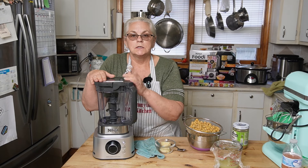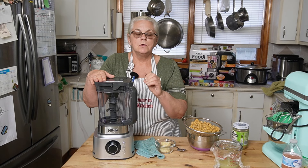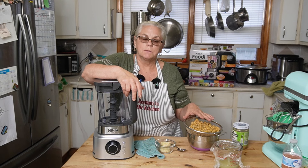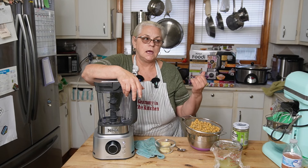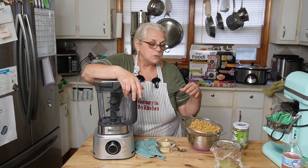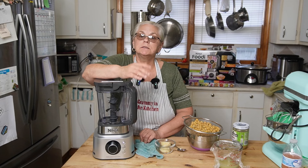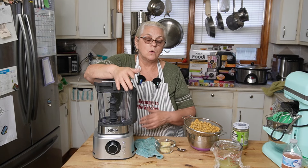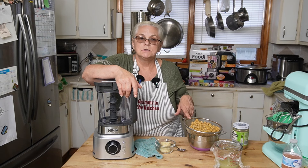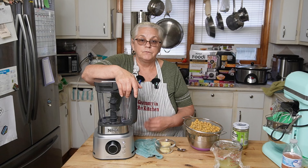We're going to use this today to make some delicious homemade hummus. Do you know how easy it is to make hummus? It is just chickpeas. I had some canned chickpeas that I canned two years ago, but you can use store-bought canned chickpeas or buy dried chickpeas and cook them according to the package. You need cooked chickpeas. I have two jars here, and I usually do one jar because I put it in my very small food processor.